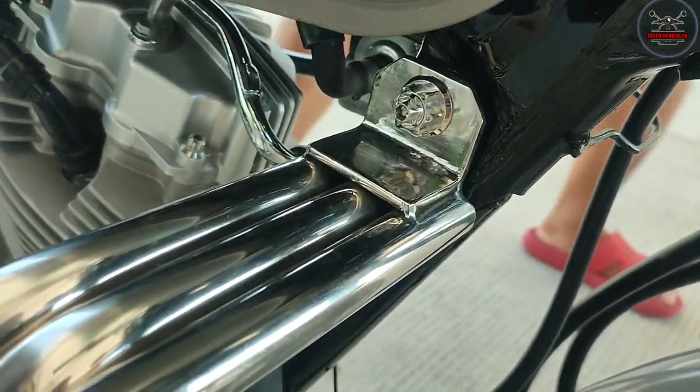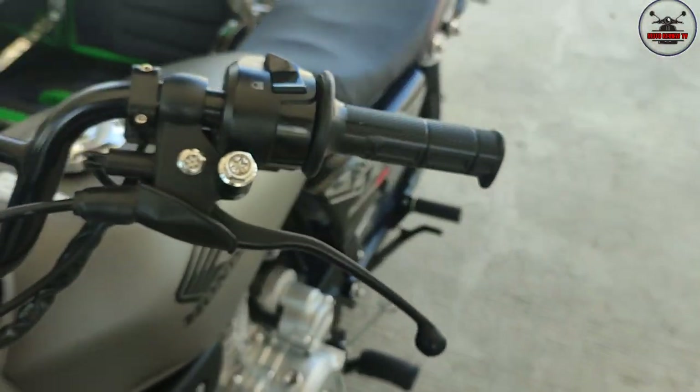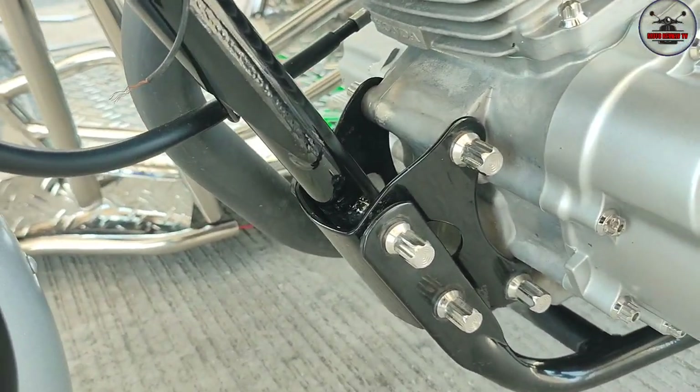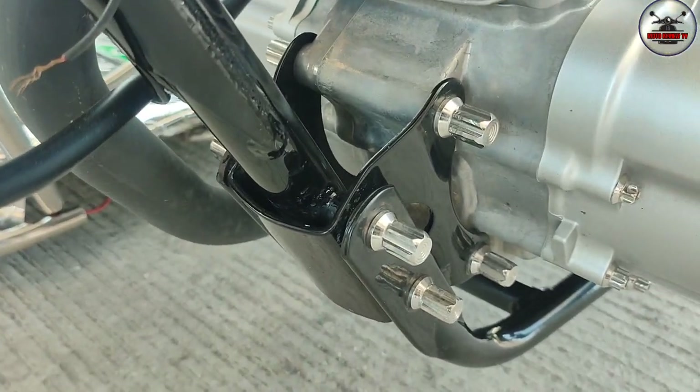Walang mabibiling ganito, pasadya talaga. Tapos yung ginawa mo dito sa may chassis, sir, ano yan? Pinaputol mo rin to? Yung CNC na yan? Hindi, ganyan ito na yan. Babili lang ako ng double thread dito at saka dito, kabilaan.